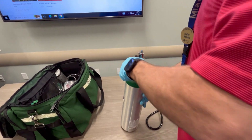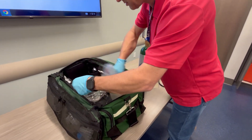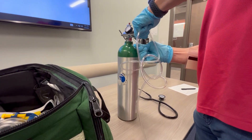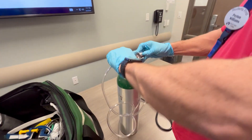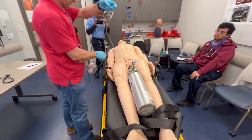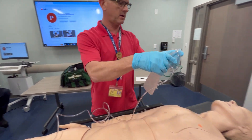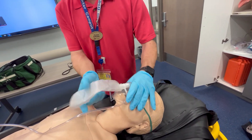I'm going to get the non-rebreather mask, connect it, and set it at 10 liters per minute. I'll set the tank between his legs, close the valve off with my glove finger to inflate the mask bag, place it over his face, and ask him to breathe normally.